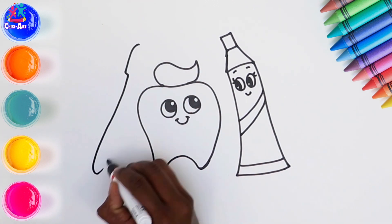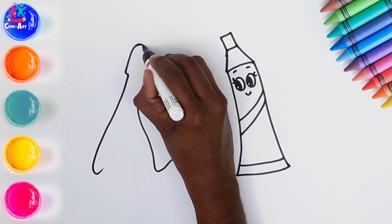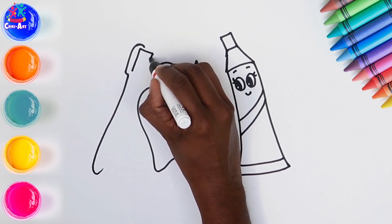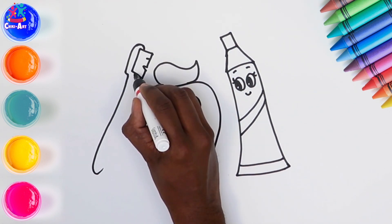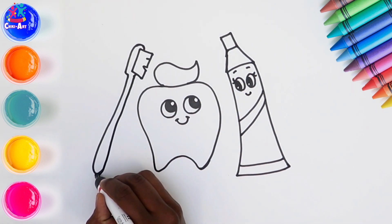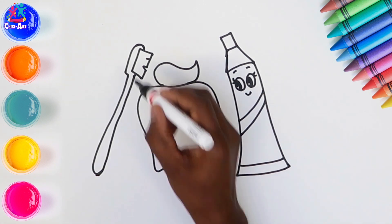Time for the toothbrush. The bristles, and the handle. And there you have it, ready to darken the border.